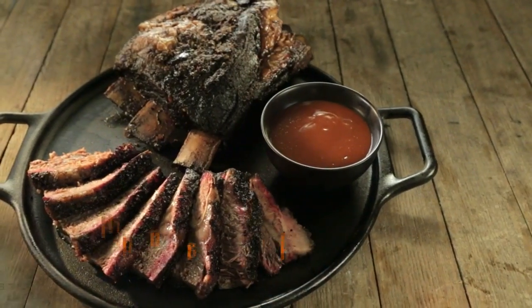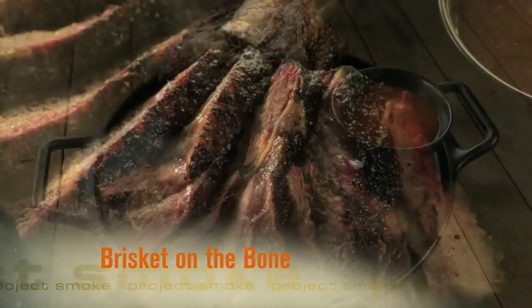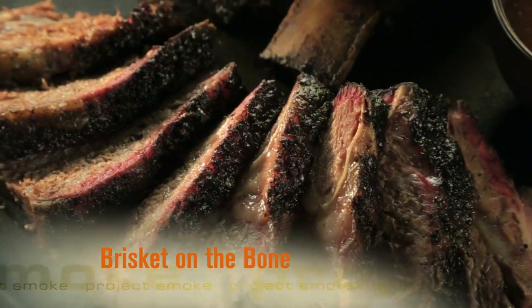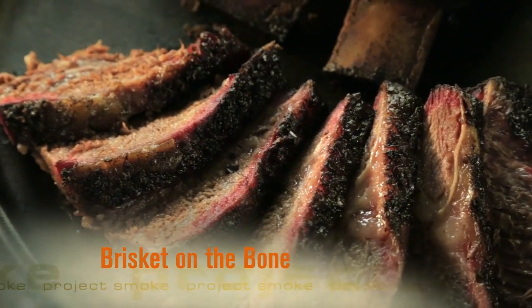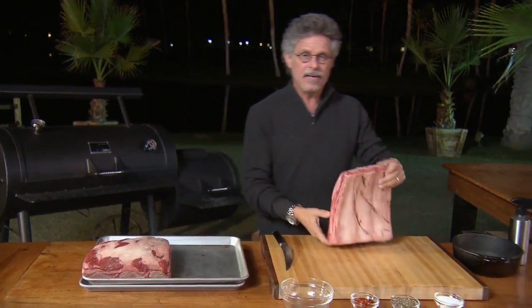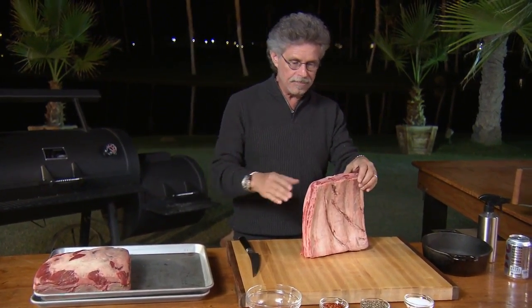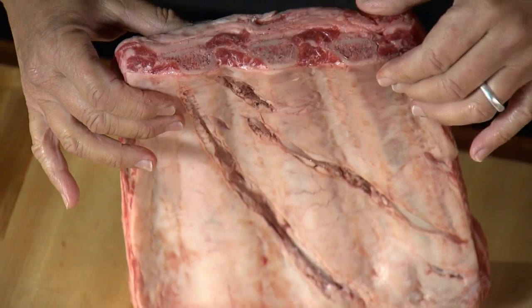Our next dish combines two icons of American barbecue: brisket and beef ribs. It starts with the biggest, baddest rib on planet barbecue — the beef plate rib. The wow power is off the charts. This is a beef plate rib; it's cut from the lower fore-quarter of the steer, and there are only three ribs to a rack.